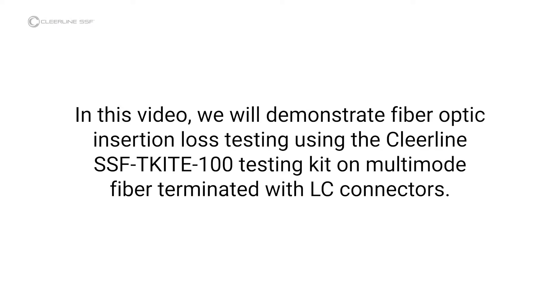In this video, we will demonstrate fiber optic insertion loss testing using the ClearLine SSF-TKITE-100 testing kit on multimode fiber terminated with LC connectors.